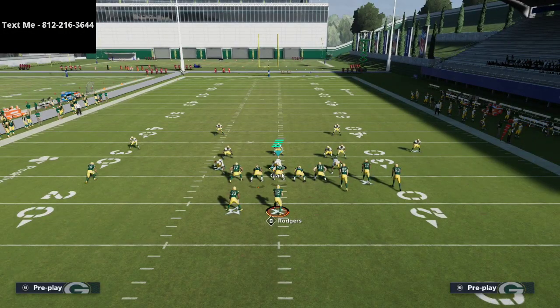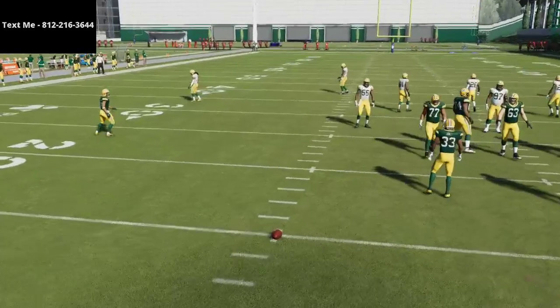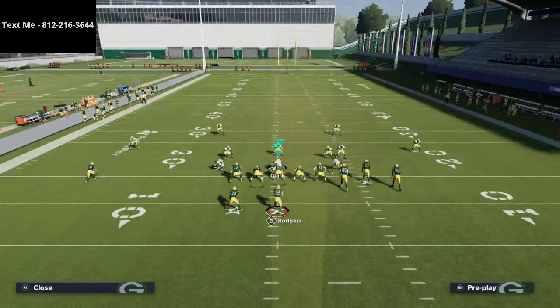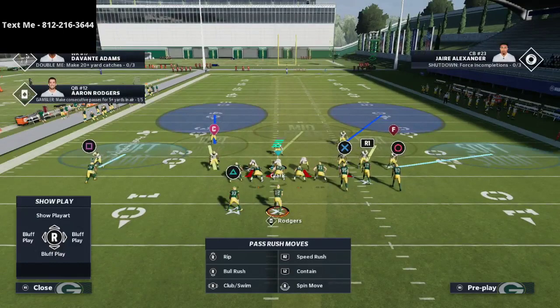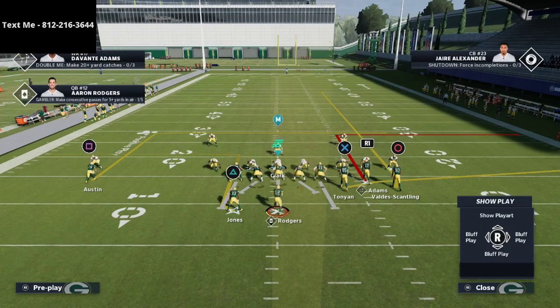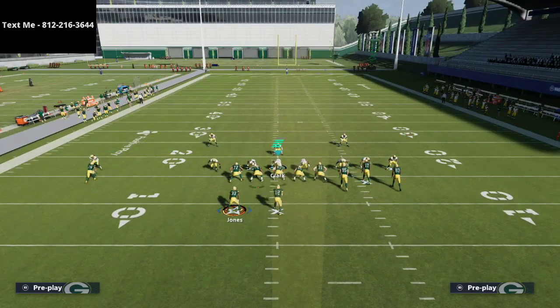Gun bunch users are almost always going to run their bunch to the wide side of the field. For route combinations, you'll see a lot of corner routes. You don't see as many crossing routes in regs because there's no way to really put somebody on a crossing route. The toughest play I had to defend in the tournament was Flood, and the reason it was so hard is because Aaron Jones has the backfield master ability — so on option routes against a linebacker, he's almost always going to be open.